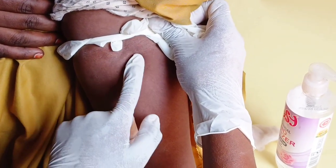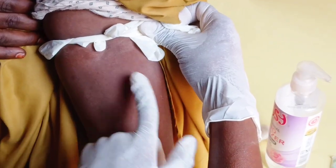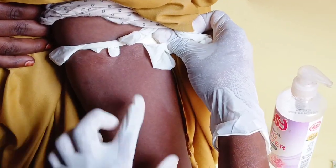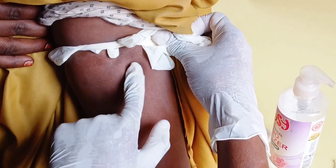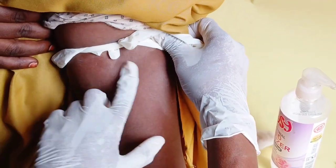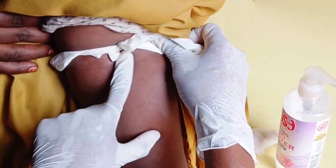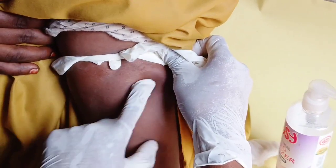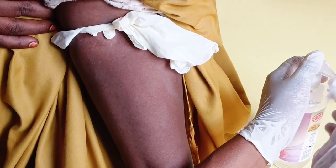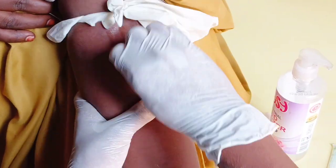The antecubital vein is the one we most commonly use to collect blood. We also have the cephalic vein at the lateral portion of the front of the elbow, and the basilic vein. The first step is to feel and palpate the vein. Then get alcohol swabs or a hand sanitizer and clean the area where you are going to take the blood sample.